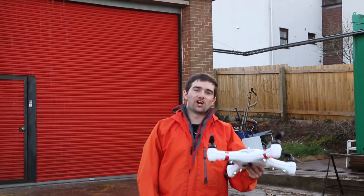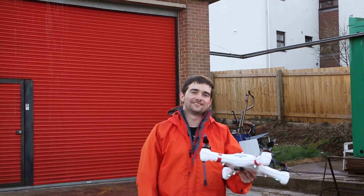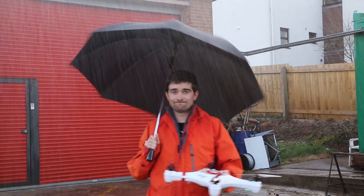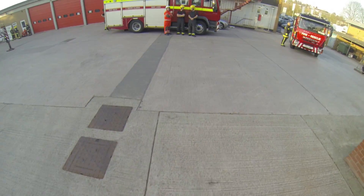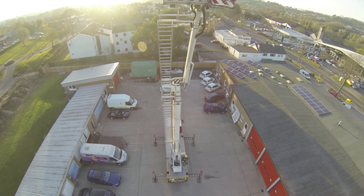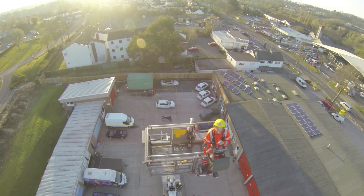Today I'm testing the Mariner drone in some torrential rain. Now it's not actually raining today, but I found the next best thing. You guessed it — I've come to the fire station. With the help of the fire brigade, we'll be simulating torrential rain.